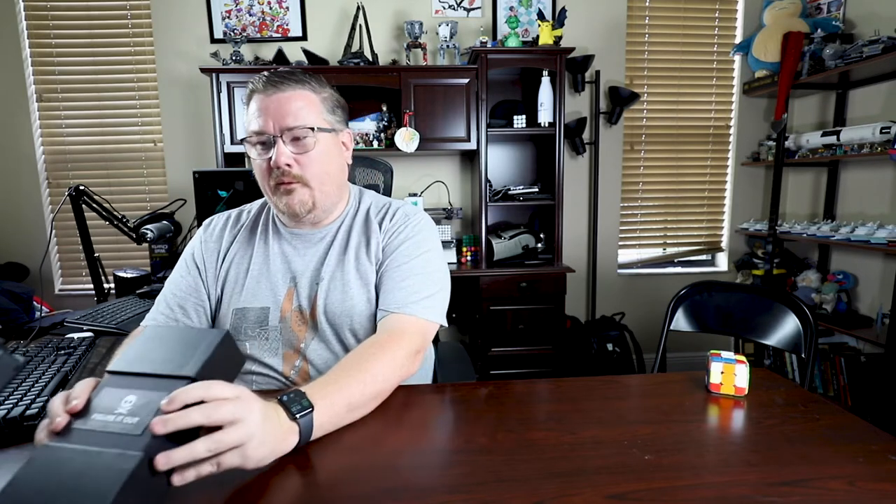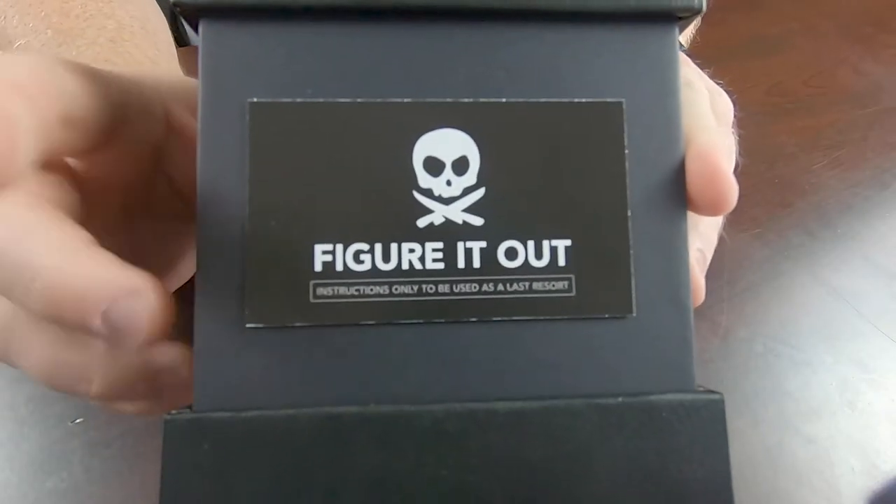First things first, you slide the edges open and get to the inside portion of the box. One thing that's pretty cool — if you can't figure out how to open the box or get the puzzle on the inside, there's a little business card that you could pull off. I have not done that yet. I did end up setting up a GoPro on a Gorillapod — it's not an overhead rigging system, not super fancy, but it definitely works. So I'll probably use this edge camera a bit while we talk this through.